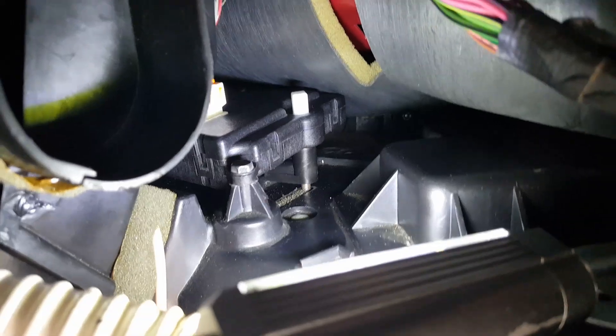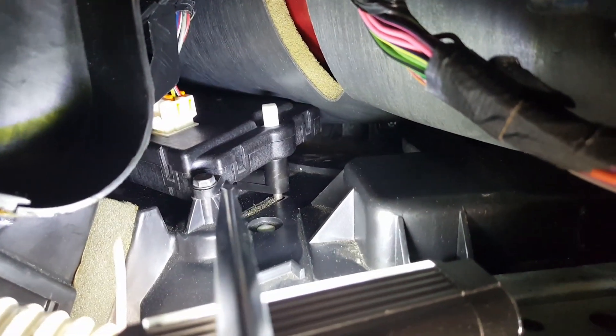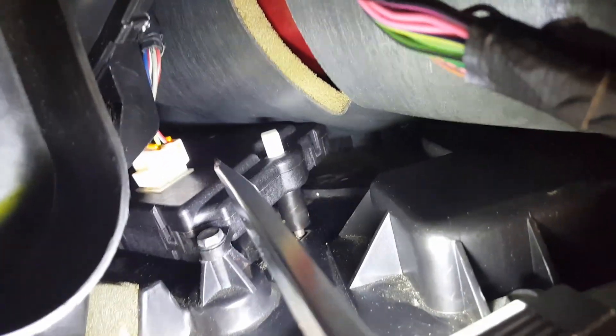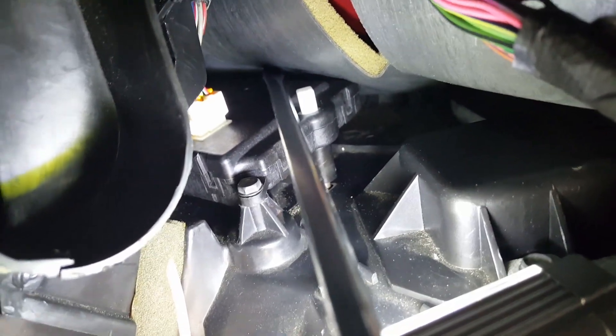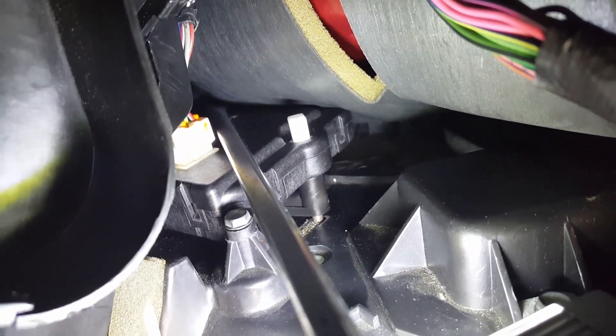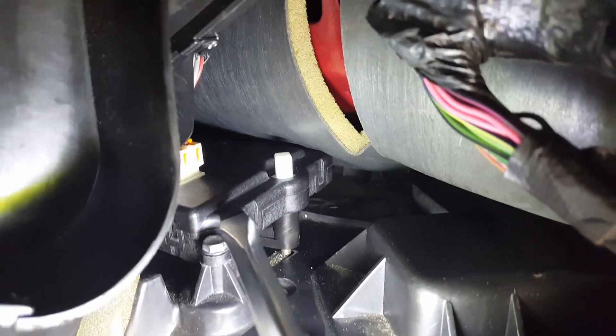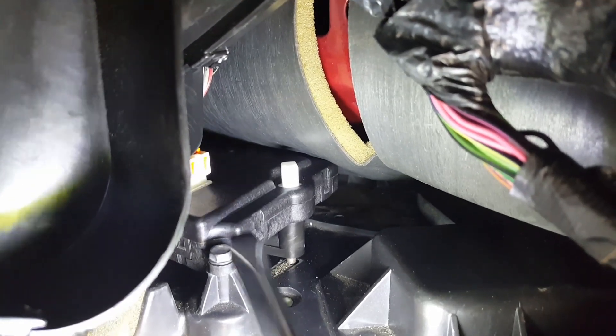Pull the ductwork out and you'll have access to the blend door actuator. Now there's a little trick to this — there are three bolts. There's one right here, another one right there, and then all the way in the corner underneath there's another one that you're not going to be able to get to. Way back in the far right corner there's also an alignment pin.